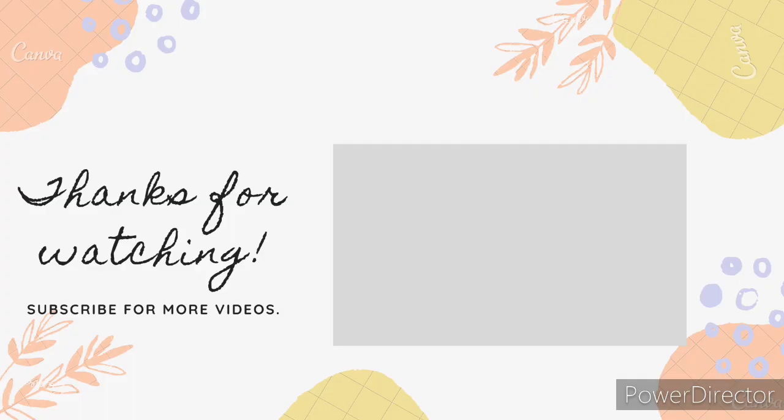I hope you enjoyed watching, and if you did, please subscribe to my channel which motivates me to make more such videos. Until we meet again, take care.